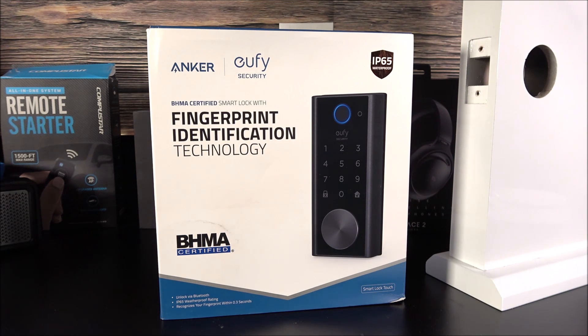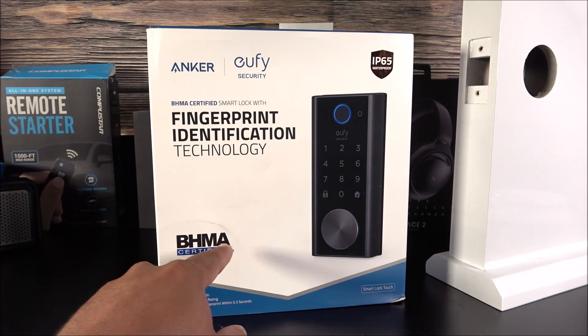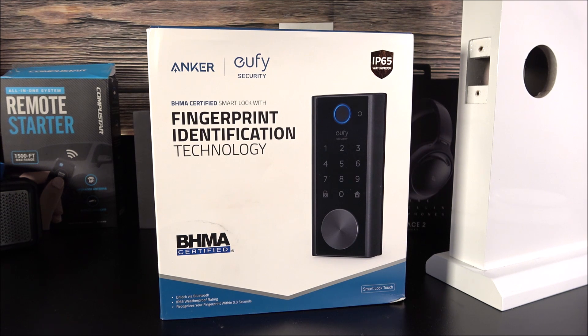This one is a little bit different than the ones I've tested before because it has the BHMA certification, which stands for Builders Hardware Manufacturers Association. It is also IP65 certified, so yes, it is waterproof and very well built — they use quality materials and this thing is not light whatsoever.